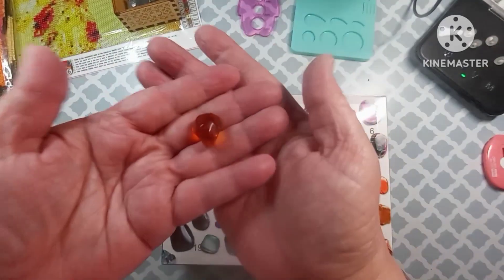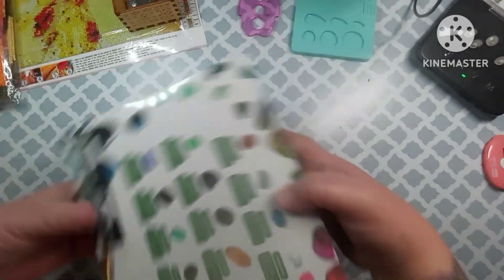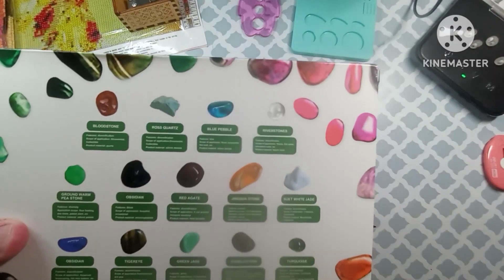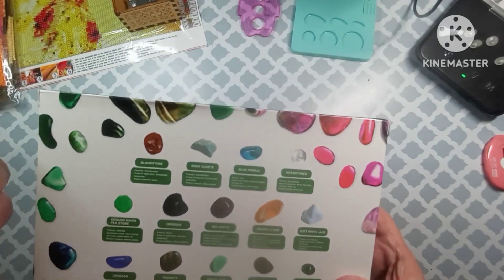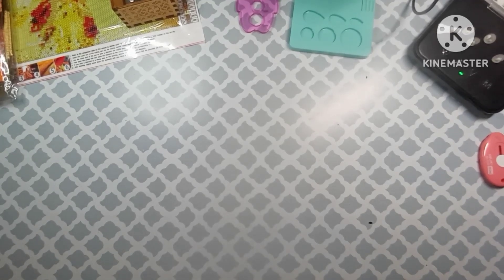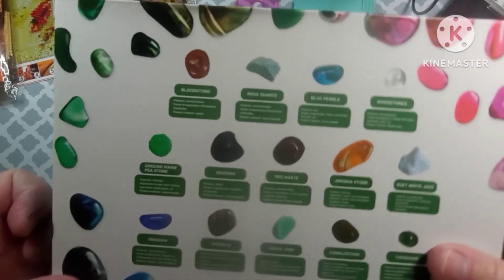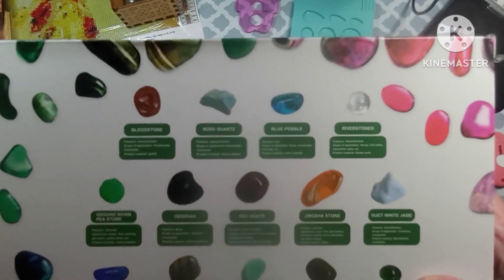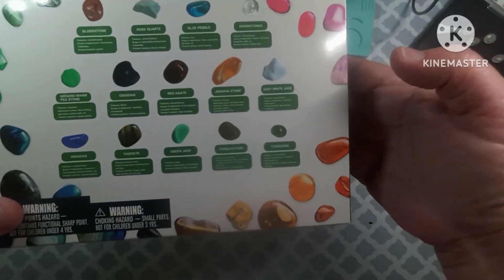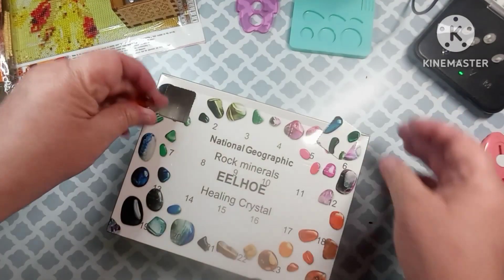All right, so here is number one. Well this kind of takes the fun out of it being that you already see what you're getting, but apparently this is a bloodstone. There's a little card — I can't read it because it's too small. But there are the stones that you're going to get in this — this tells you what kind they are and what they're about. I didn't think this was too bad.